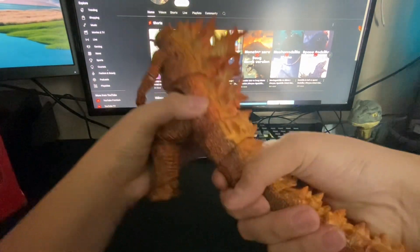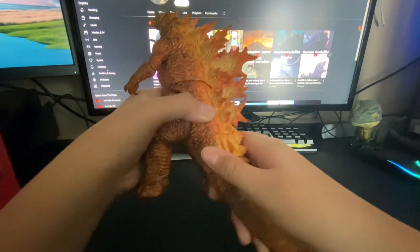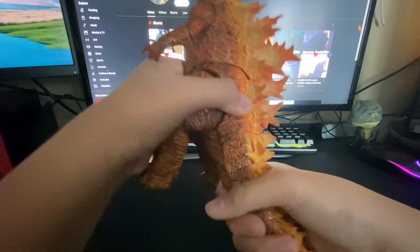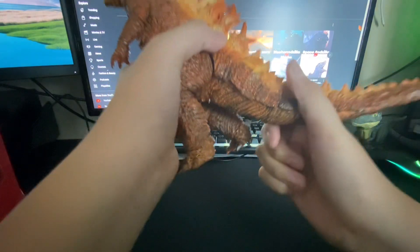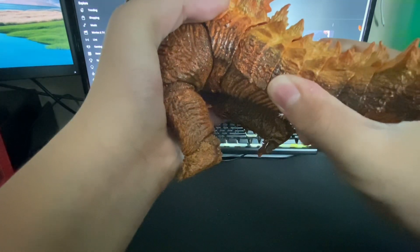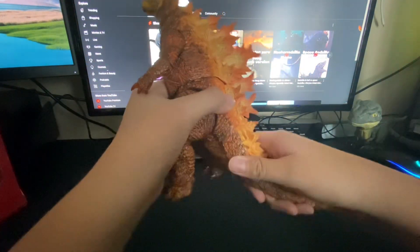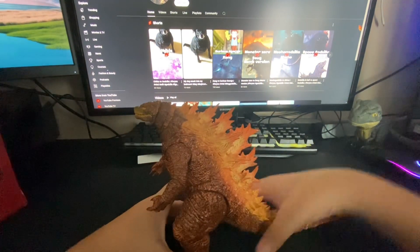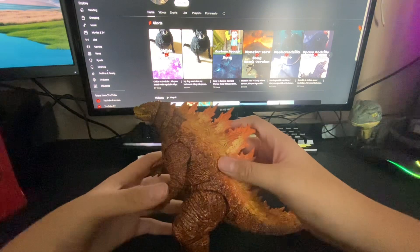I'm trying a little hard though. I've broken figures in the past — not Godzilla ones, Jurassic ones — so I always get scared. I'm not sure if you can move his tail because to me it seems stiff, so I don't want to break it. If anyone has this figure, you can always correct me.